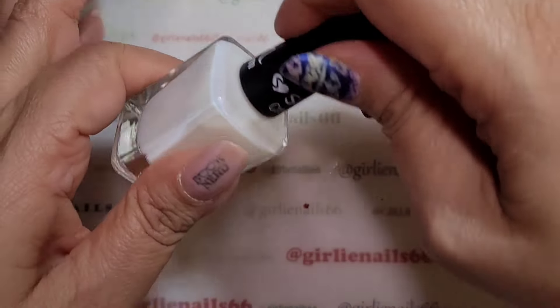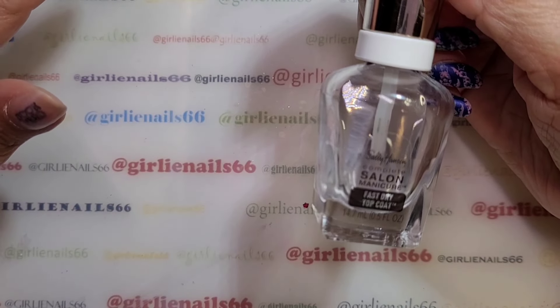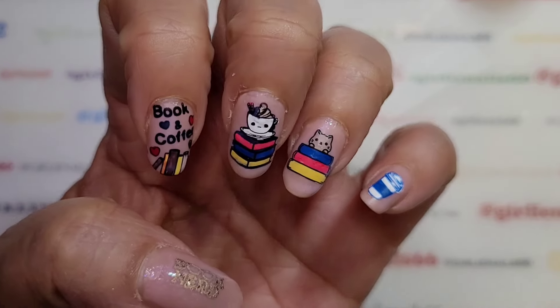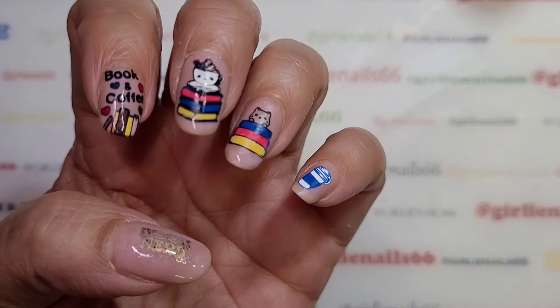Once this is dry I'm going to go in with my Salon Perfect Manicure Fast Dry top coat. I'll be back in a minute, I'm going to let this dry so you guys can see it, and then we'll be right back.